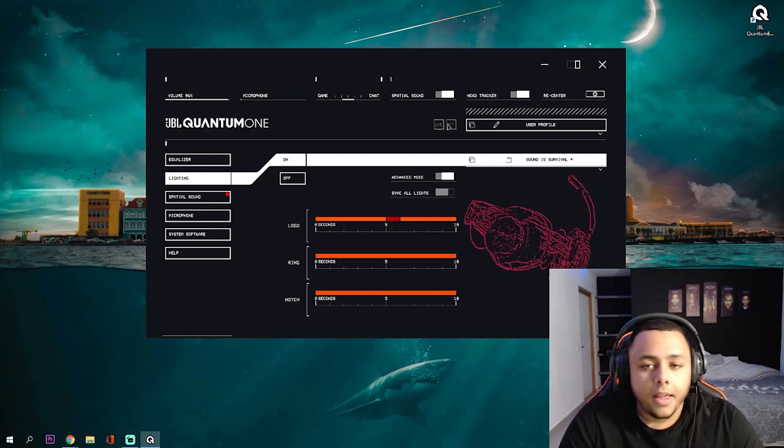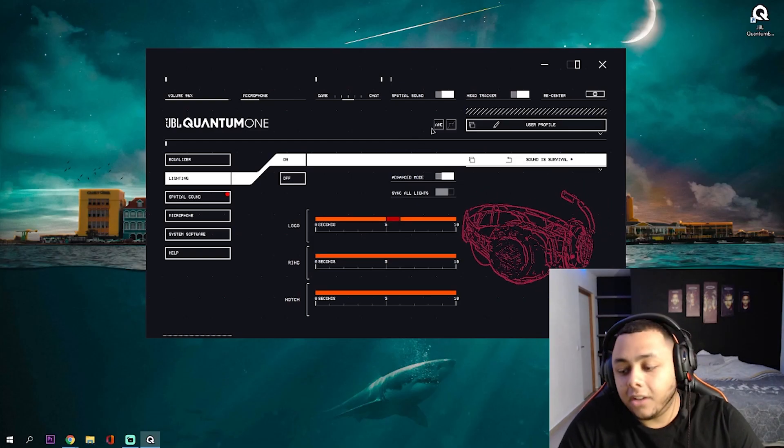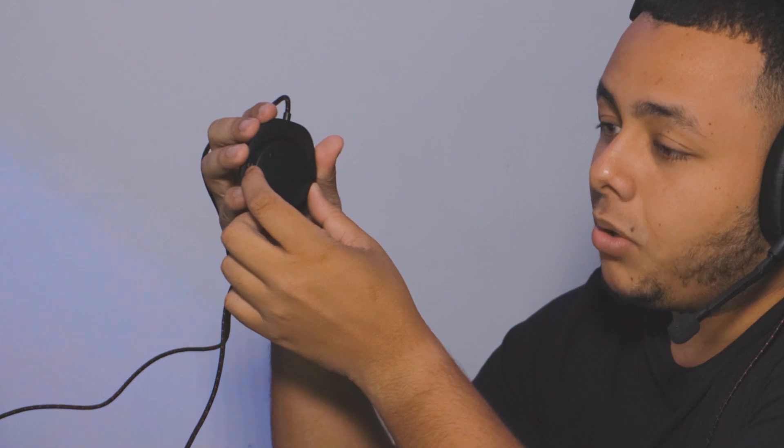Another cool feature this headset has is ANC mode — active noise cancellation. So if you want to play a game like Warzone and you want no external noises to bug you, you press ANC, it turns on, and you're literally in your zone. No disturbances — super great for gamers. And you can also turn it off. The other part is this dial here — it's a Discord certified game-audio chat balance, which technically lets you switch between game mode and chat. Turn it to the left for full game sound, put it in the middle to hear both, or go all the way to the right to lower game sound and chat with your people on Discord.